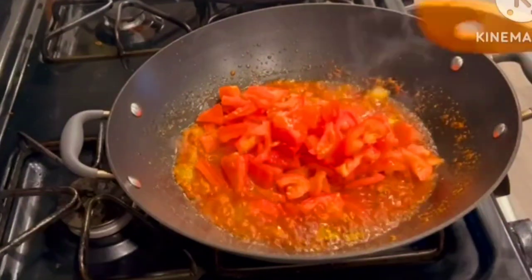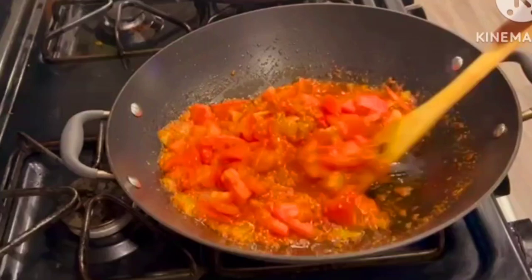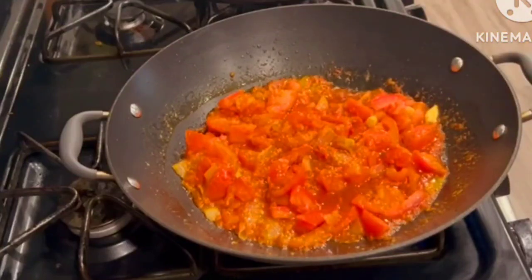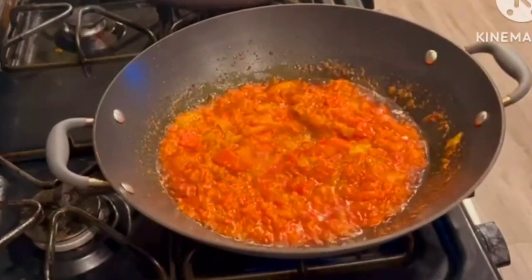Then I will go in with my fresh cut tomatoes. If you are here watching me, please let me know where you are watching me from — in my next video I will give you a shoutout and tell you how much I appreciate your support. Go ahead and fry this for about five minutes.